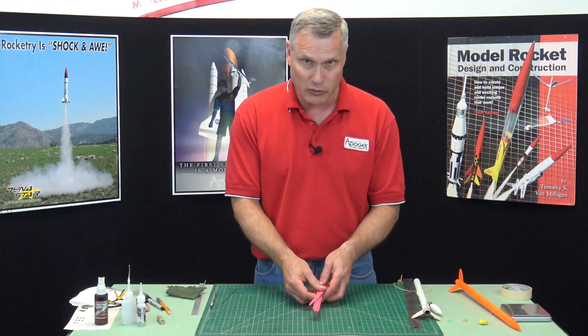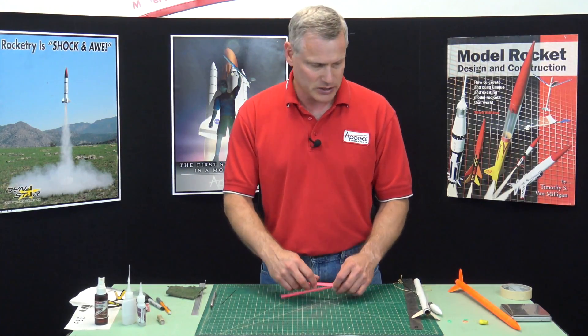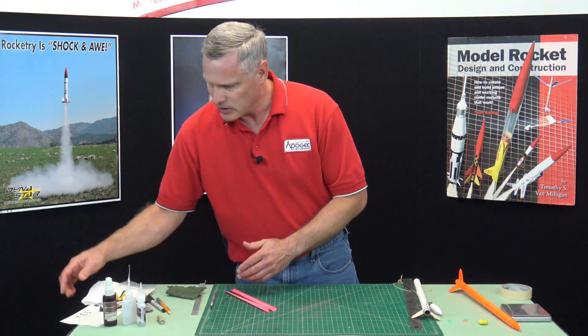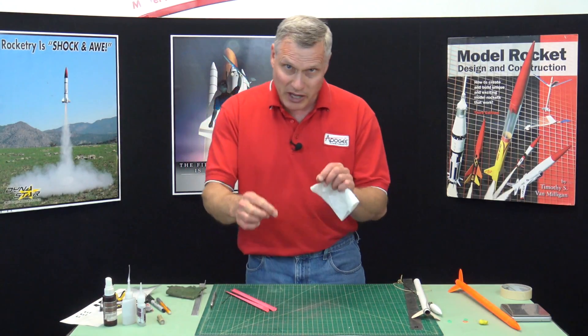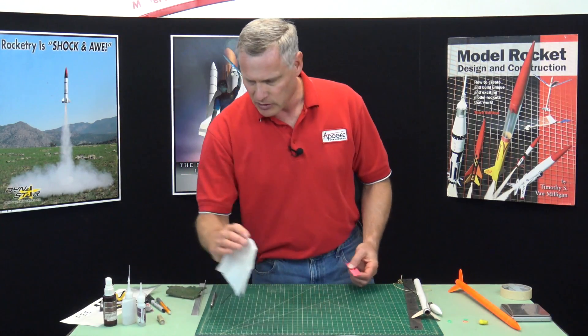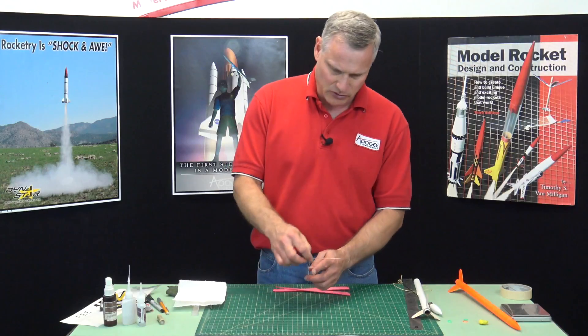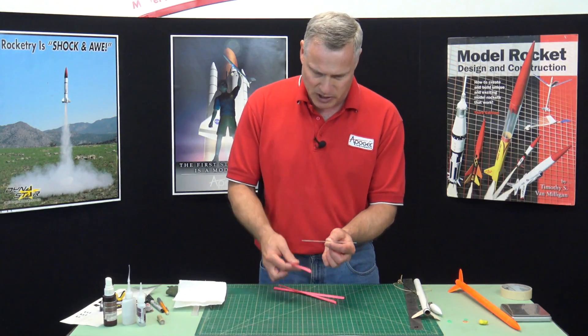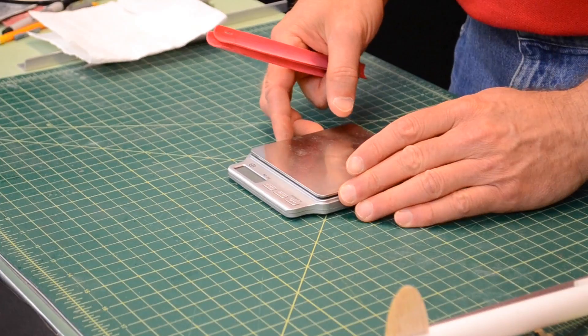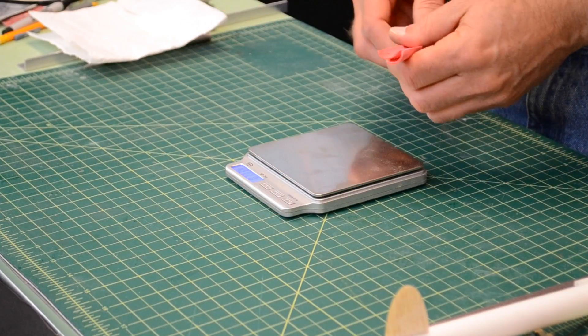Before we can put the blades on, we have to make sure that they all balance. For that, it really helps to have a scale. You can make a balance out of some paper cups, some string, and a piece of wooden dowel — balance that and put string with some cups on to weigh these things. I happen to have a little scale here so I'm just going to put them on the scale.